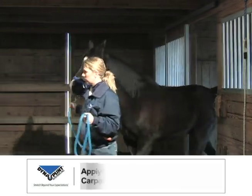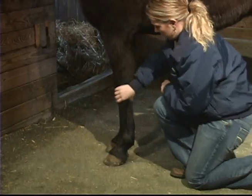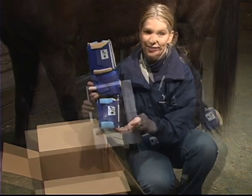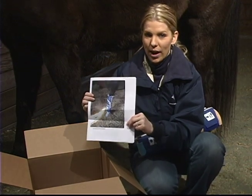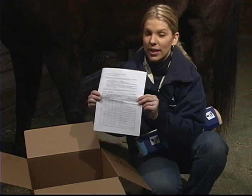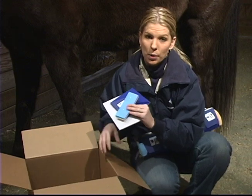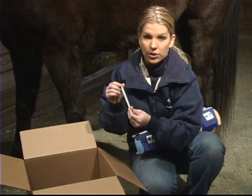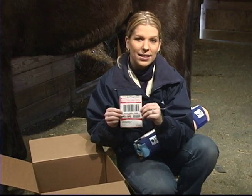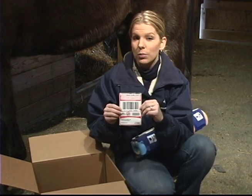The equine carpal varus valgus Dynasplint can be used to treat both varus and valgus deformities of the equine carpus. Your Dynasplint system will arrive fully padded and labeled, ready to apply to the animal. In your box you will find photographs, written fitting instructions, a treatment schedule that your Dynasplint sales consultant has designed specifically for your animal, additional padding necessary throughout the treatment process, a screwdriver used to adjust the tension, and a FedEx prepaid label. Please save this label as well as the box, as you will need them when treatment is complete.